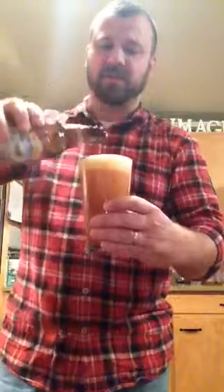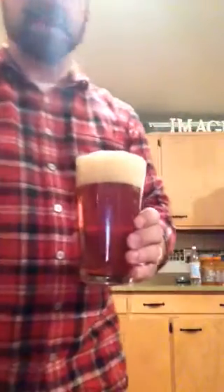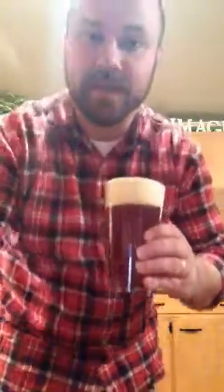Then I'm going to turn my bottle to 90 degrees and pour it right into the middle. This is what's going to allow you to get that nice, perfect headed foam. A little spillage. Take a sip. And that, my friends, is how you pour a perfect IPA into a glass. Cheers.